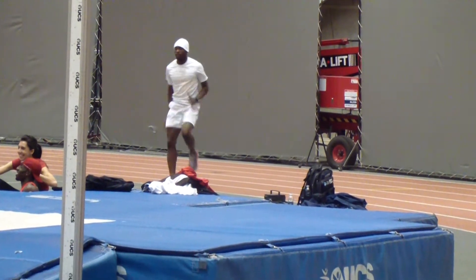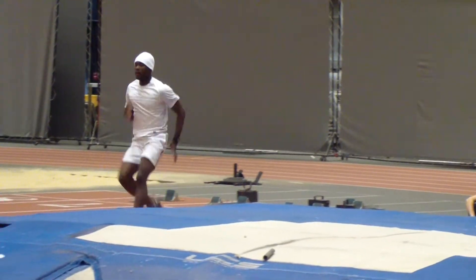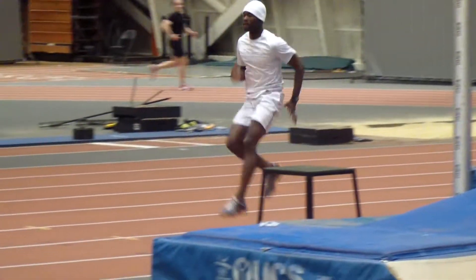Now for the next three, he's going to do controlled high knees. Still excessive lean — we're going to have to work on that.